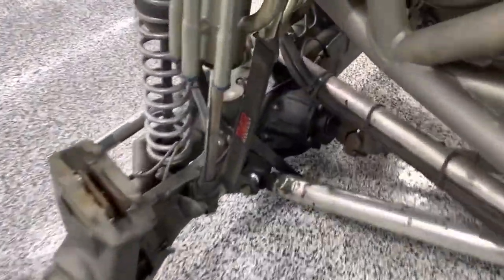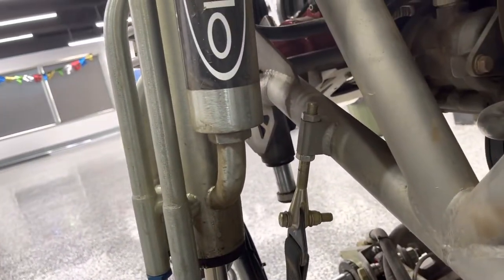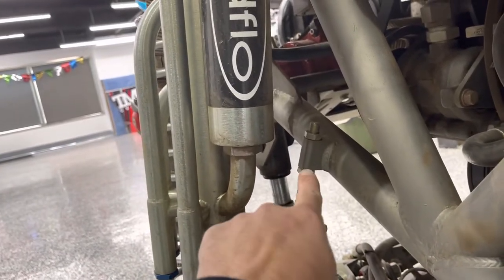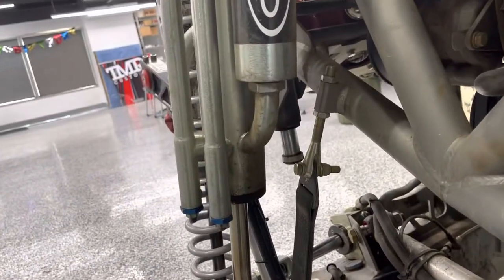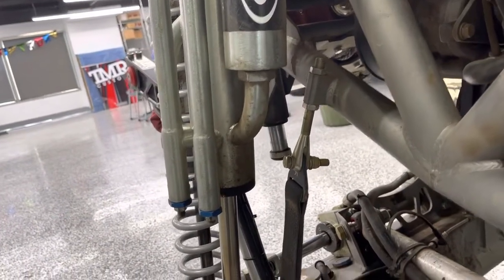If we come up to the front of the chassis, you can see the same deal. The block is on an angle so that the clevis — the gold portion, the threaded portion, the shank — is in line with the limit strap. So again, we're not sideloading the clevis. If we sideload the clevis, we're going to bend it or potentially break it. So we want to keep them in line.